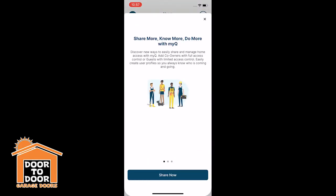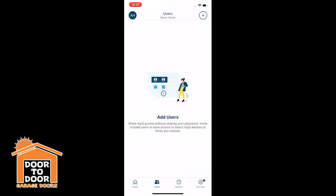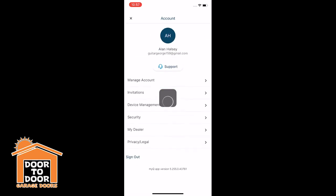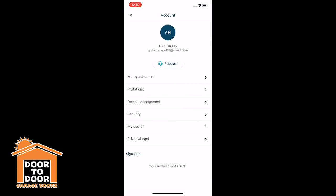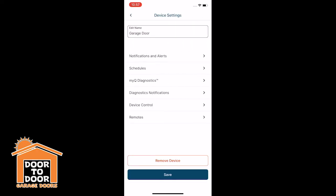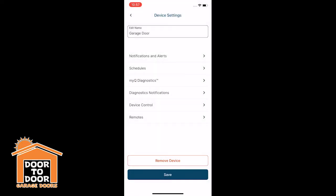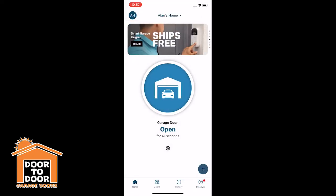You can also add more devices and share with different users — you can send them a link to access your MyQ account if you want to share with a spouse or family member. You can manage your account, and there are lots of different options in here. They're adding more features every day, including different ways to control and monitor your door from your phone. They also have diagnostics — if you have an issue with the garage door opener, it can give you some insight on what that might be.